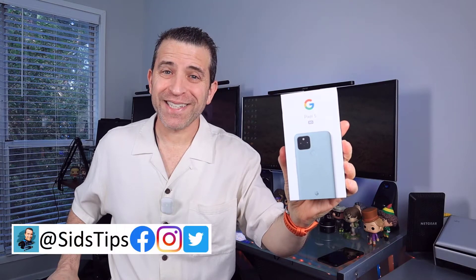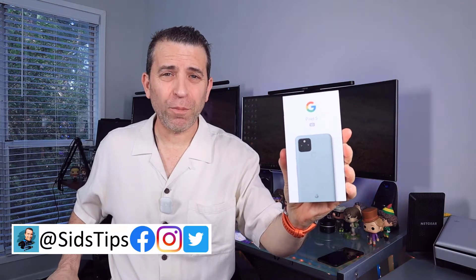Hi, welcome to Sid's Tips. And yes, in my hands I have the Google Pixel 5 phone. Got it about a week ago and finally doing an open boxing.